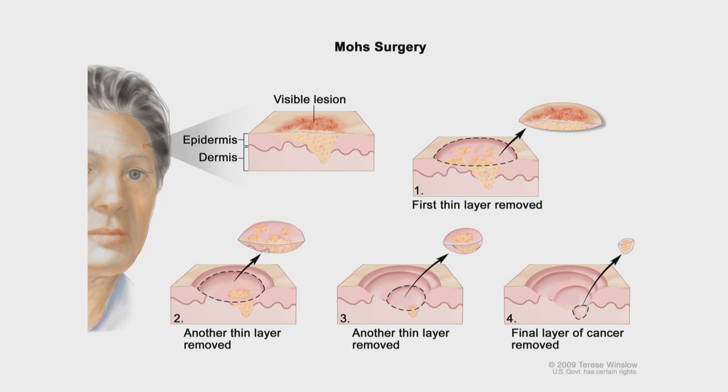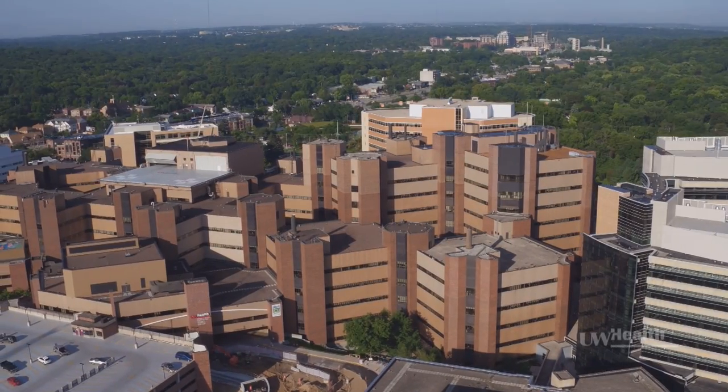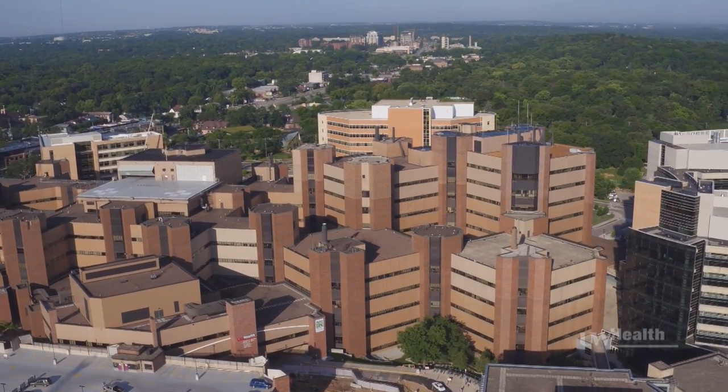Mohs surgery is a technique to totally remove skin cancer in stages to preserve the maximum amount of healthy tissue with the least scarring. This procedure was developed by Dr. Frederick Mohs at the University of Wisconsin many years ago and remains the most effective way to treat skin cancer.